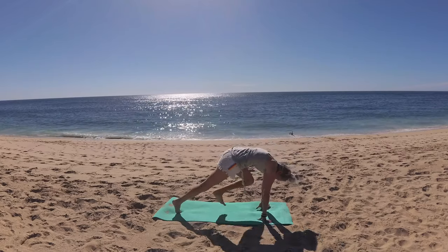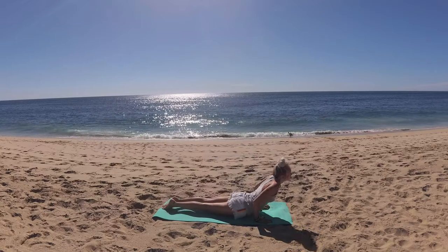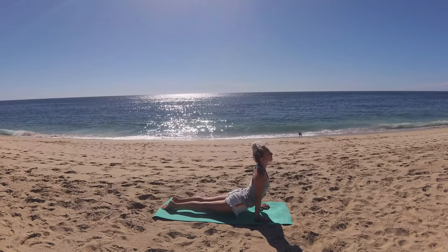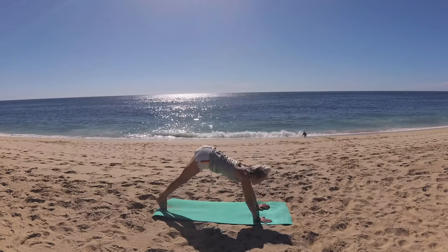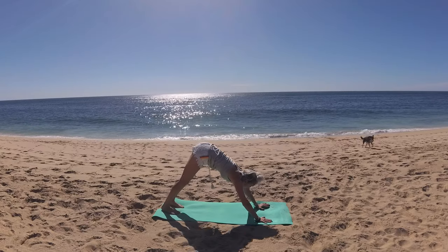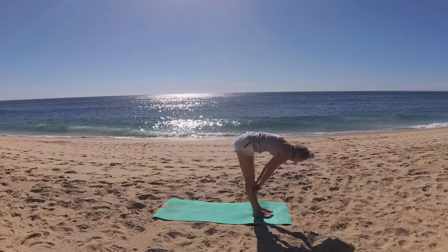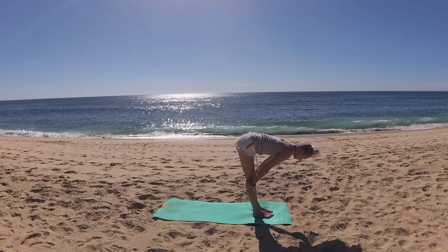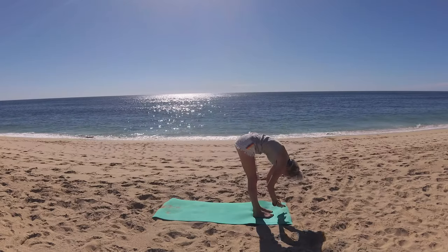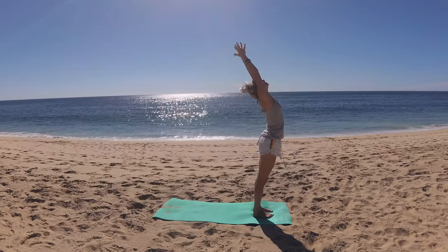Step back, finding your plank pose. Take your flow — chaturanga to upward facing dog to down dog. Glance to the front of the mat, step one foot forward and then the other, forward fold. Breathe in, lift halfway. Exhale, hinge. Breathe in, circle fingertips up to the sky. Palms kiss and lower prayer to heart.